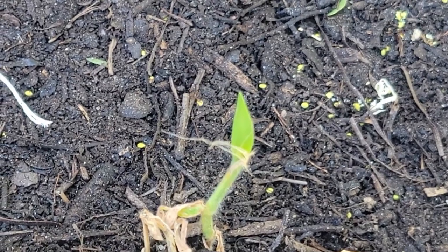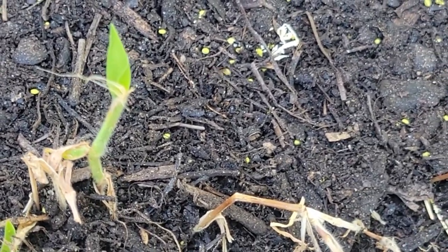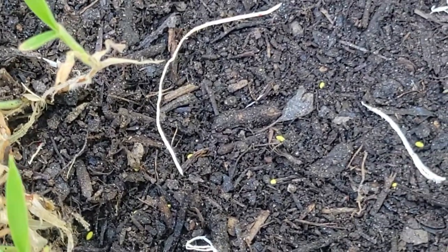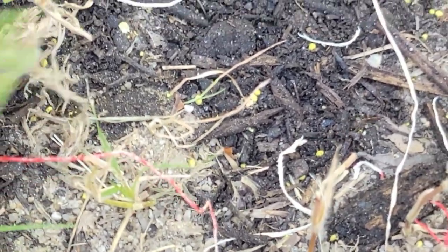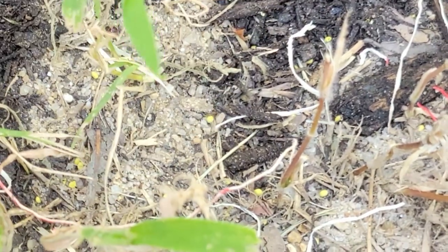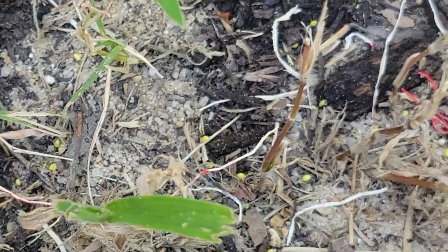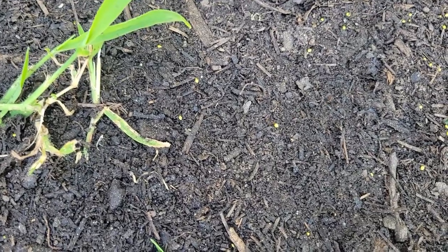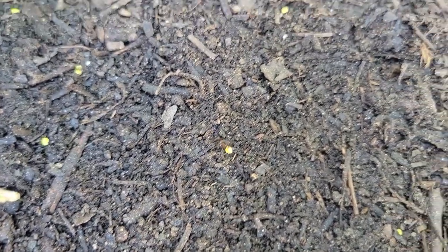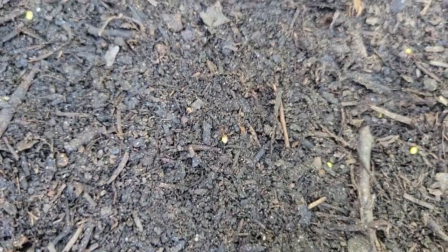This is absolutely ridiculous. I haven't even left the property yet and they're already moving in. Look at this — they're just forming a little buffet line. No shame. If you're wondering where all your seed went, talk to the ants. That one little nugget of seed right there is probably like a dollar.